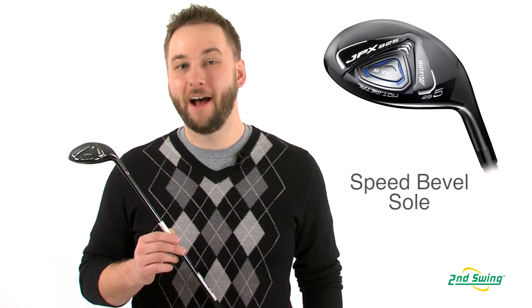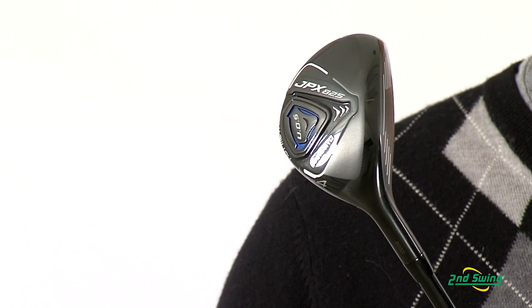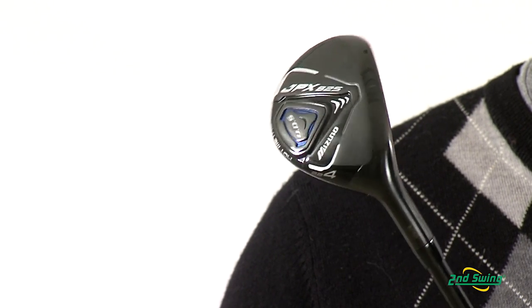The JPX 825 is rounded out with speed bevel sole technology for ideal turf interaction, and Mizuno's harmonic impact technology tuned for a solid, powerful sound at impact.